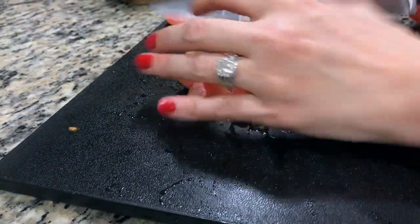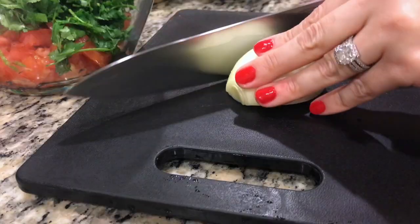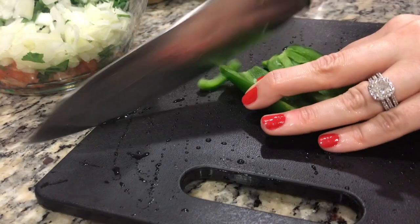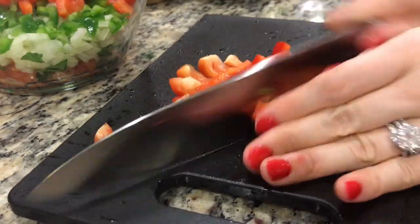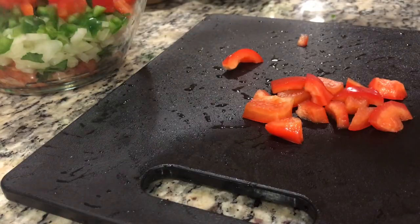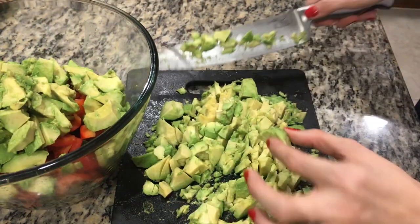Dice your tomatoes into thick chunks and set aside in a large bowl. Roughly chop some cilantro and set aside in the same bowl. Roughly chop an onion and set aside. Dice your de-seeded jalapeno and set aside. Roughly chop a de-seeded red bell pepper and place in your bowl.